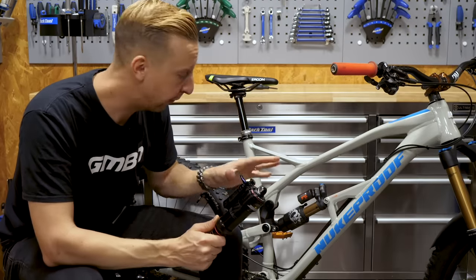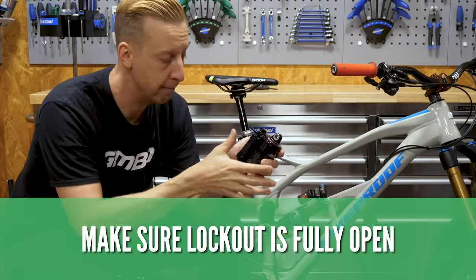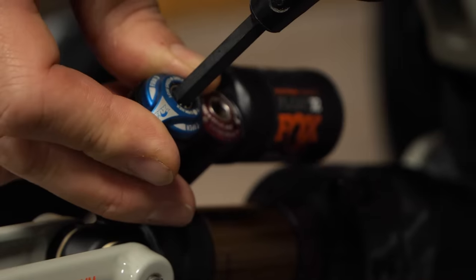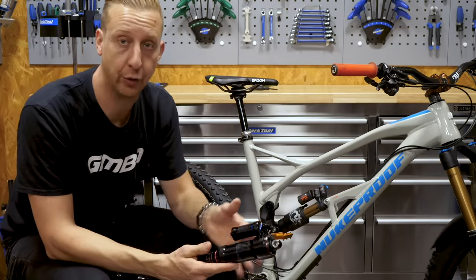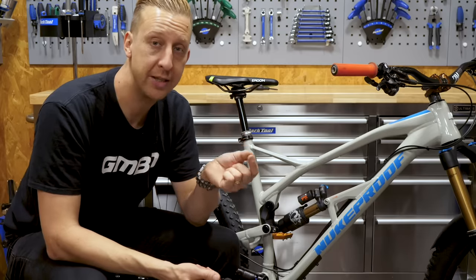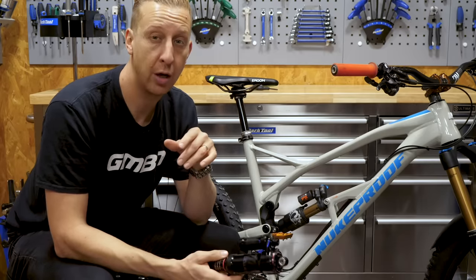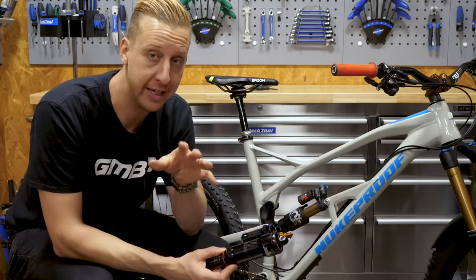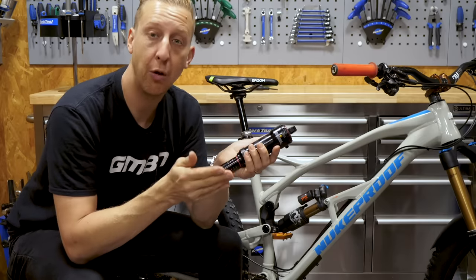Before you get going with setting up your sag, make sure your shock is prepared. If you have a lockout, make sure it is fully open. If you have any sort of climb switch on your shock, make sure that is fully open. And if you have any compression dials, make sure they're unwound. The reason you set up sag is to enable the shock to let the wheel track the ground properly. If you have too much sag, it's going to feel wallowy; if you don't have enough, it's going to feel harsh. The typical amounts vary between 20 and 30 percent sag — this is what manufacturers recommend, though it varies with preferences. For a long travel bike, err on slightly less sag; for a short travel bike, err on slightly more. For example, RockShox with a Debonair air sleeve recommends 30 percent sag, whereas with a Solo Air they recommend 20 percent.